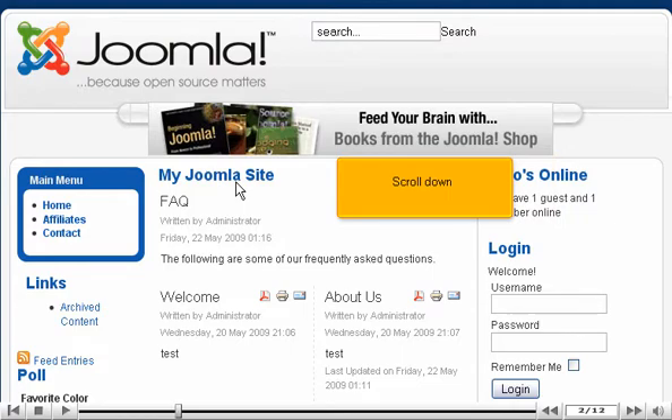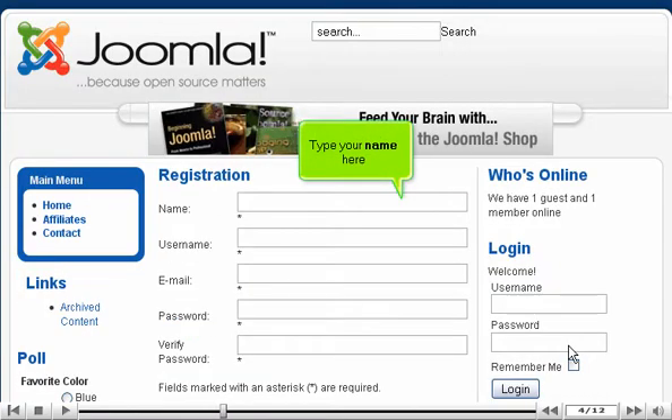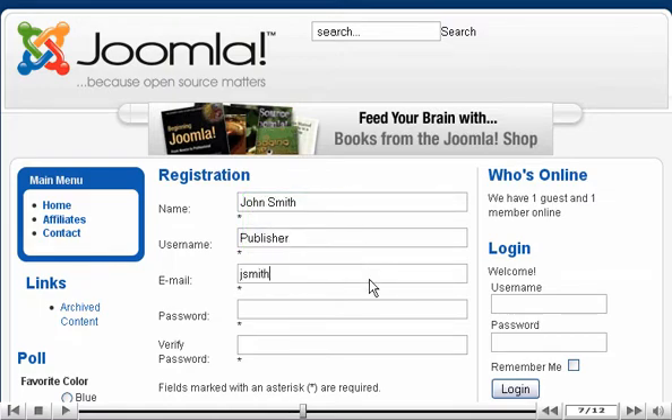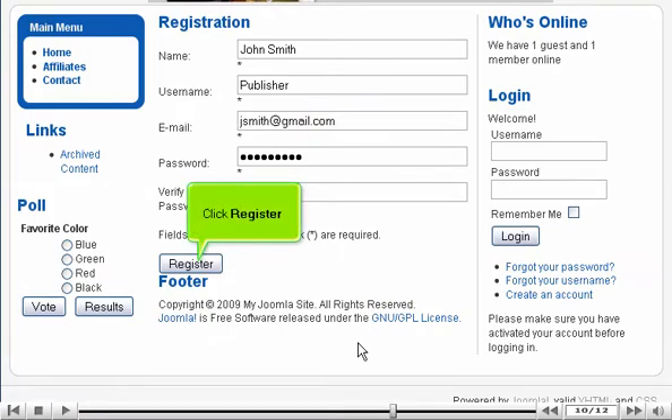Scroll down. Click Create an Account. Type your name here. Enter a username. Type your email address. Enter a password and verify it. Scroll down. Click Register.